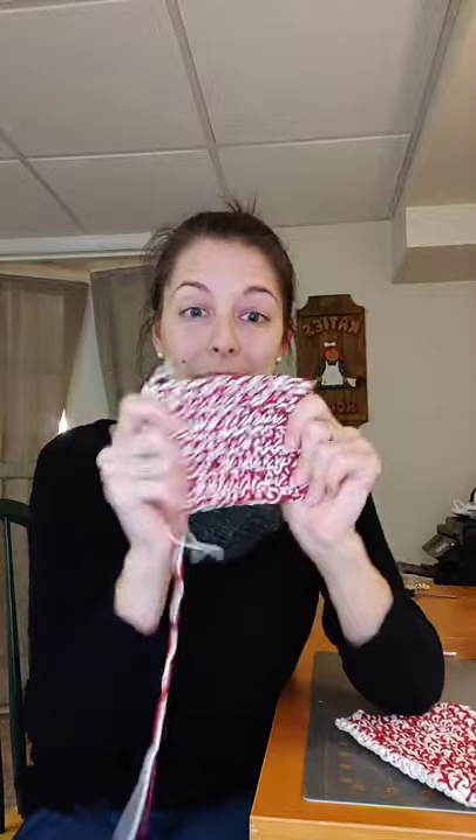So you'll see here — this one is a little bit bigger and looser for my face, and this one is tighter and denser because I used a smaller hook, so it's better for dishes and scrubbing. That is the body of our washcloth.